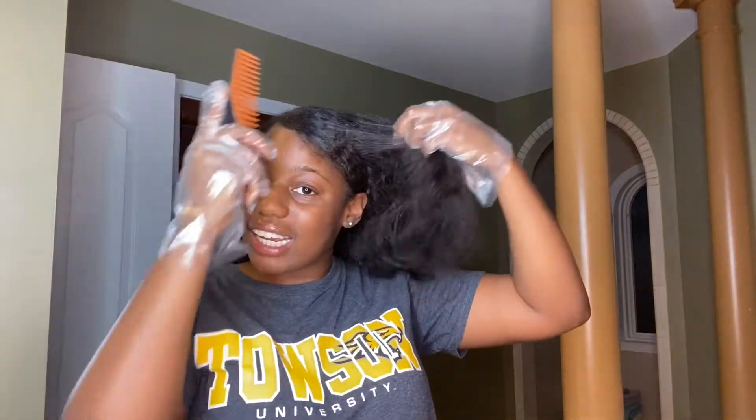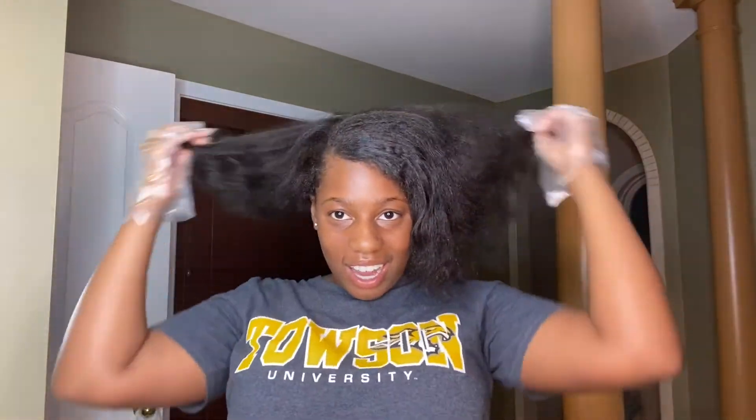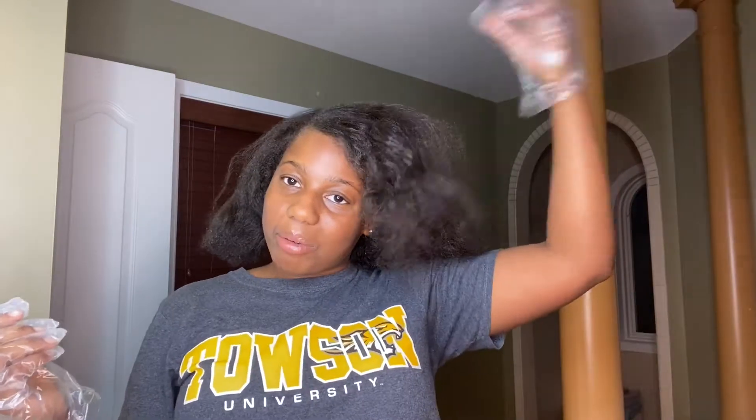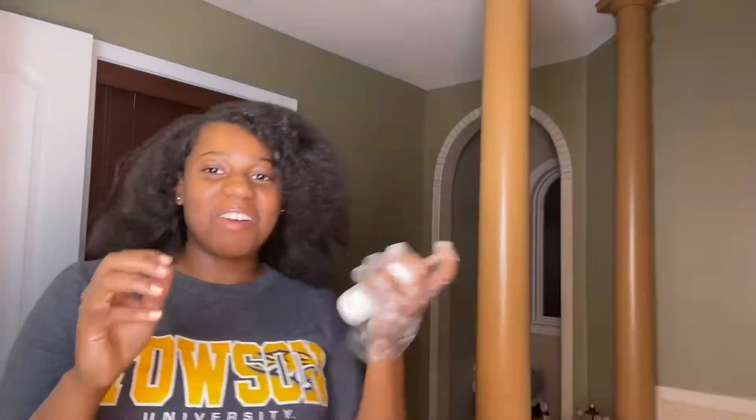Okay, look at my hair guys — this is before. Just take a look at this because you will never see this again. I'm gonna call my mother up here because I'm not doing this myself. Okay guys, my mom's here. Mom, come tell everybody how you feel about me dyeing my hair.